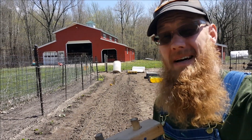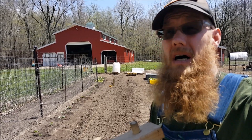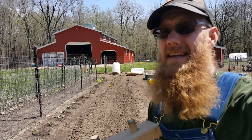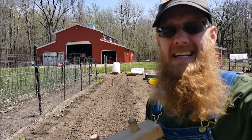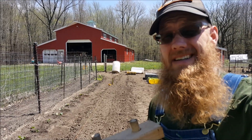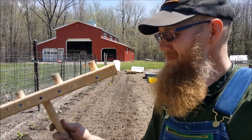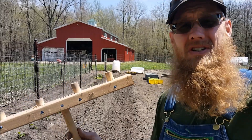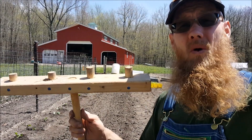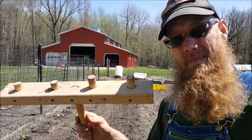Pretty simple concept, but it helps keep nice straight rows, helps make divots for placing the onions, and it's pretty easy to change and adapt. A student made this for me several years ago. What you see here is just a piece of dowel rod, a 2x4, and some short sections of dowel rod — I believe these are at about 6 inch spacing.